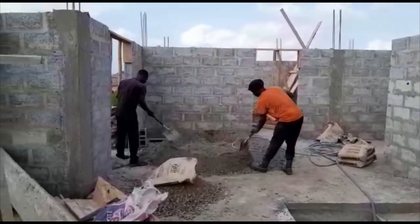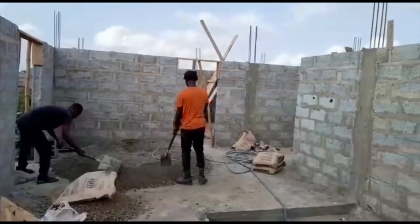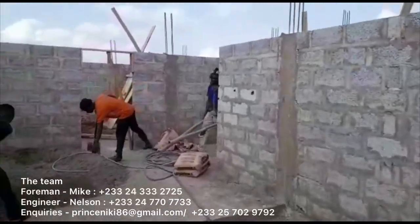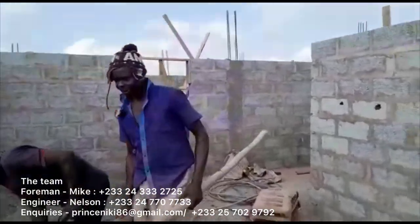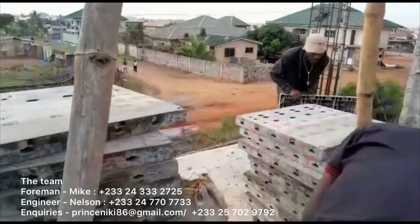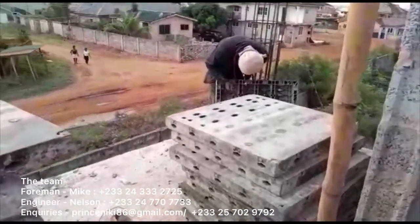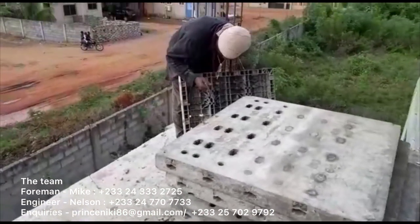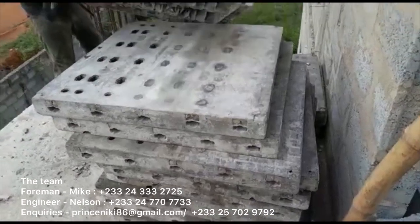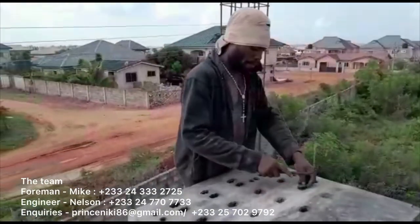Hello everyone, welcome back to Prince and Nikki's channel. Thank you for joining us today. We just want to bring you an update on the last video, which was the first floor blockwork and the columns. Today's video is going to show you the feature column and the lintels for the first floor of our building project. For those of you who have not recently watched, this is a four-bedroom house in Accra. Creating these videos is really helpful for anyone on a building project to interact and understand what others are finding useful.